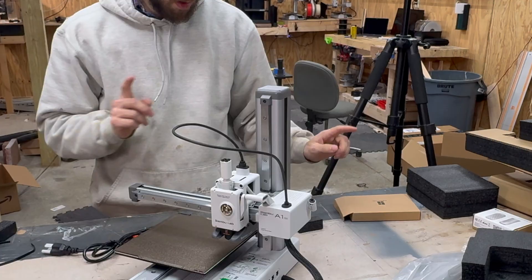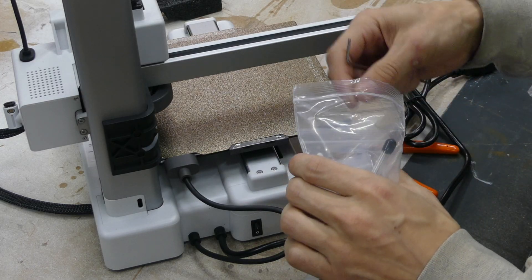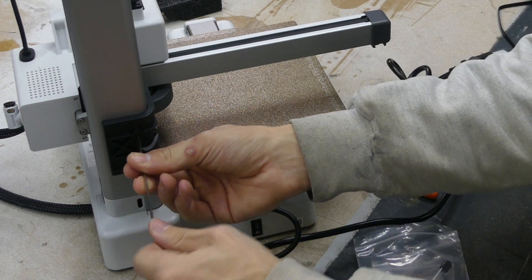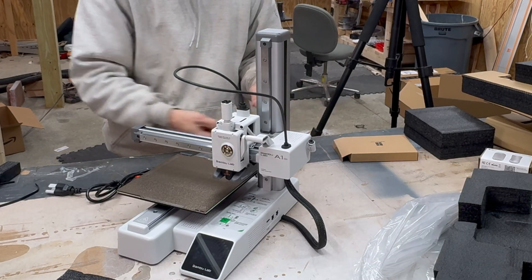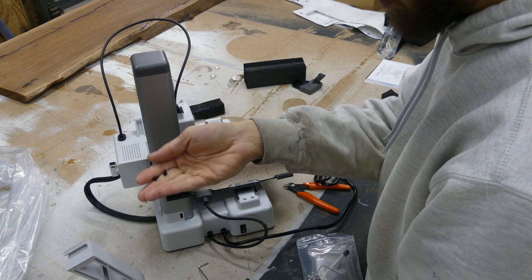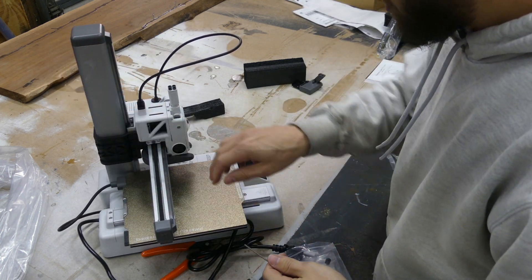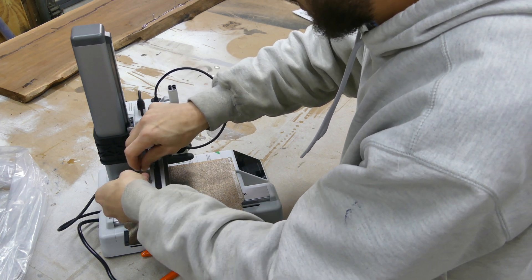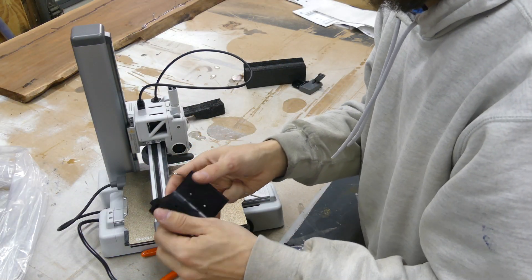The gantry is locked from the factory. With the quick start bag we got, we can take out one of our allen wrenches and unscrew these two little screws here. You can save these or get rid of them — you can also use them to install the bracket for the spool holder, but they also give you screws for that as well. The next two screws we're going to remove are right down here — four screws total — and this removes the gantry lock.